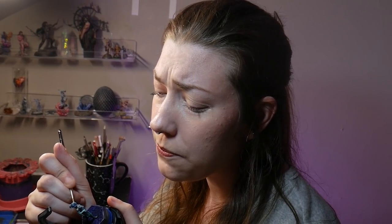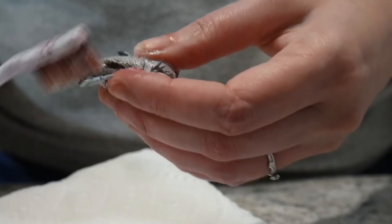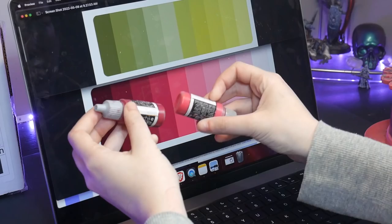It happens to everyone. You're going along, painting your model, and then suddenly realize this paint job sucks. Let's talk about how to salvage your model, strip it, or whatever else we need to do to get to a model you're happy with.